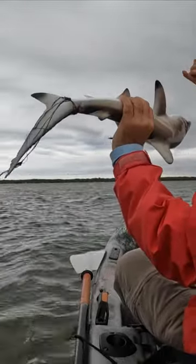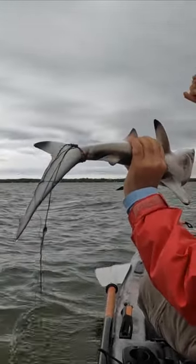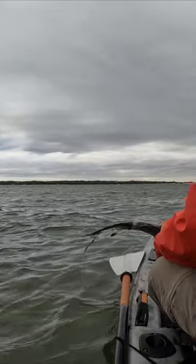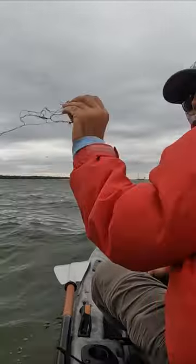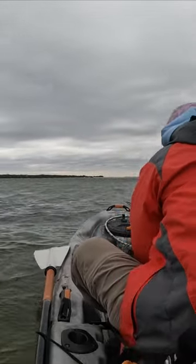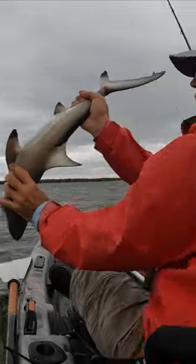Look at his tail. He's getting cut. Big braid on his tail. Let's cut this line first. Look at how much line he has on his tail.